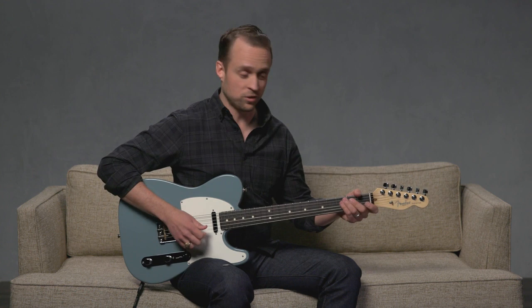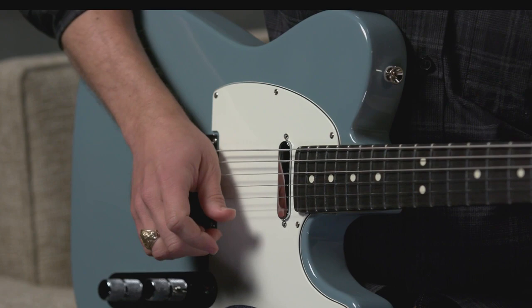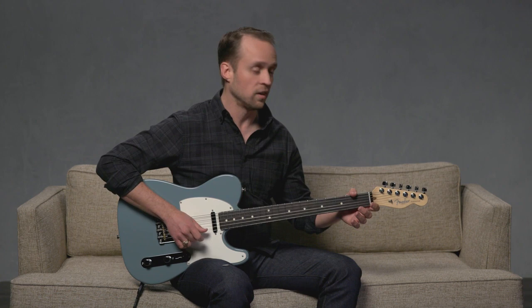The first way I'm going to show you involves alternating between plucking down with your thumb and then up with your middle finger — so thumb and middle finger. We're going to practice this with a really simple lick on just the high E string.